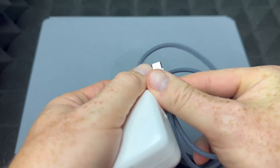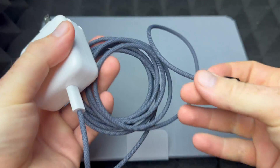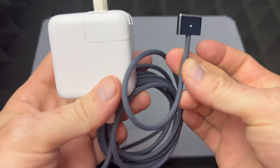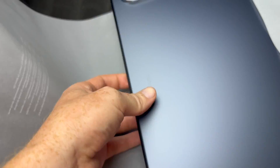This will go right in here and then right into your Mac to charge it up. So this is what you need essentially for your Mac. Let's just open this up.